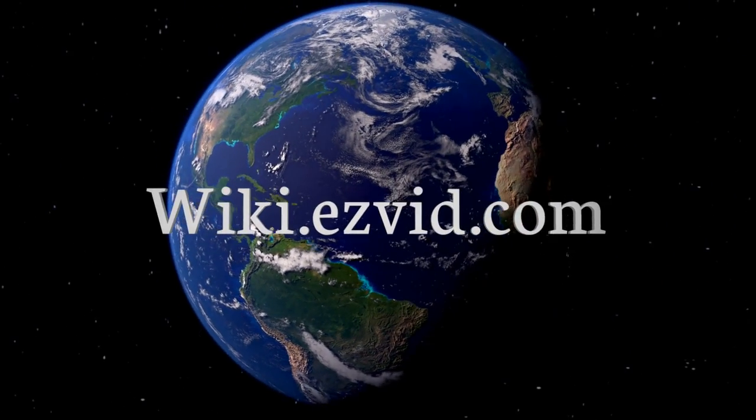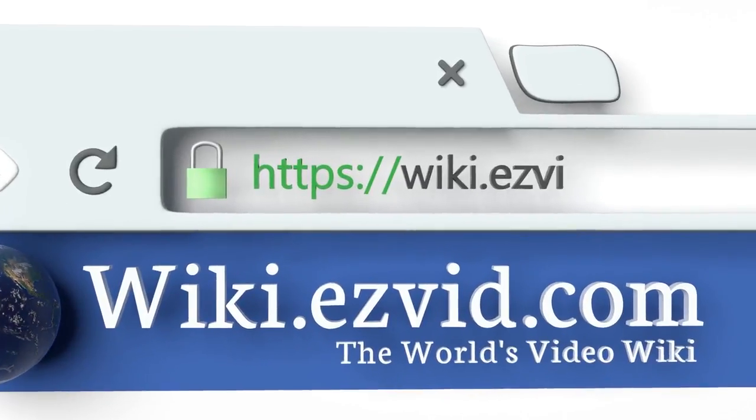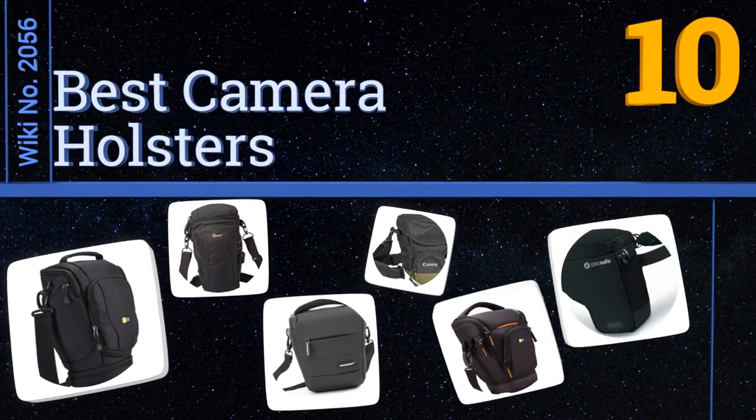EasyVid presents the 10 best camera holsters. Let's get started with the list.